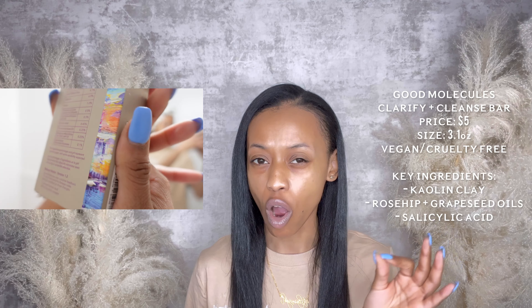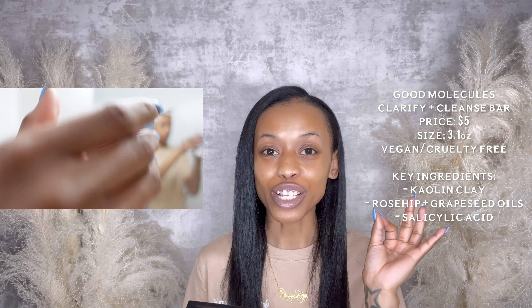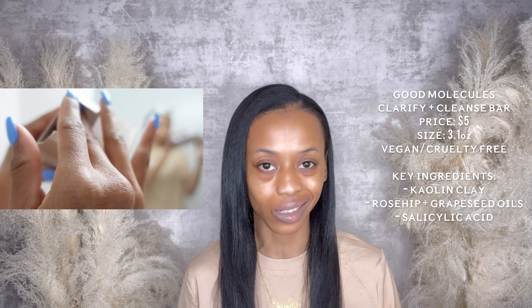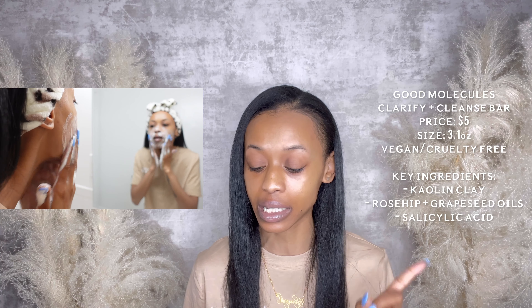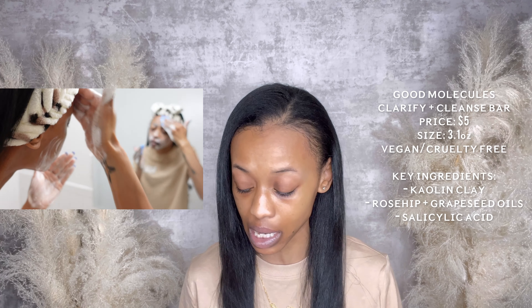First things first — cleanser. Good Molecules Clarifying Cleanse Bar. Love it. It costs five dollars, it is 3.1 ounces, so the longevity for five dollars is a lot. Vegan, cruelty-free, and for all skin types including sensitive. The key ingredients are kaolin clay, rose hip, grape seed, and salicylic acid. I love the clay smell — it makes me feel like I'm doing a clay mask but in sud form. It's a great start to a self-care day, very spa-like.